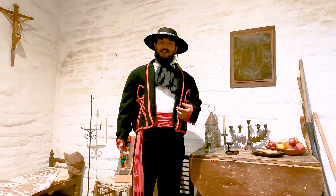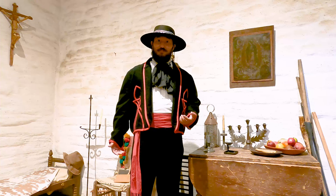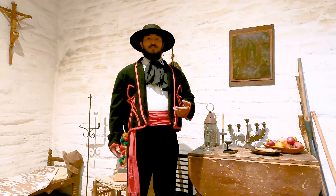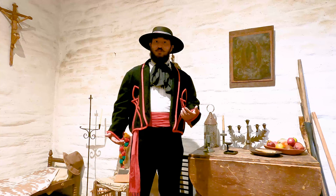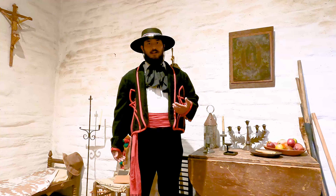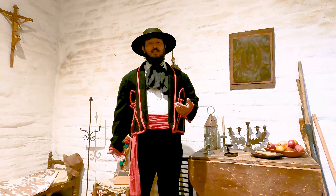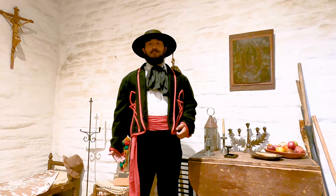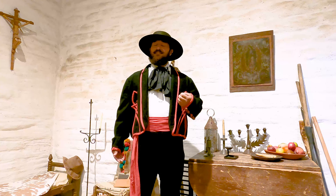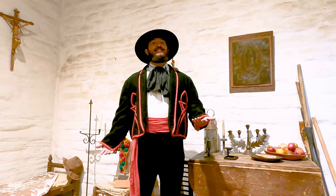Hello, welcome. My name is Aaron and we are standing at Old Town San Diego State Historic Park, one of the most visited parks in California. Today we are here to welcome you to our virtual celebration of Mexico's Independence Day. Here at Old Town we celebrate Fiestas Patrias, which are holidays that take place over five days in September, the most important of which is el 16 de septiembre, or the 16th of September, or Mexico's Independence Day.